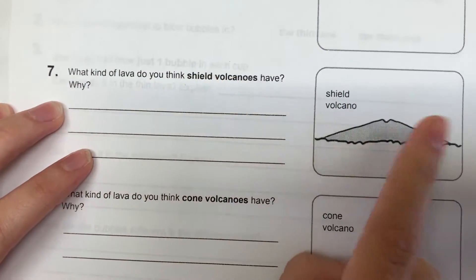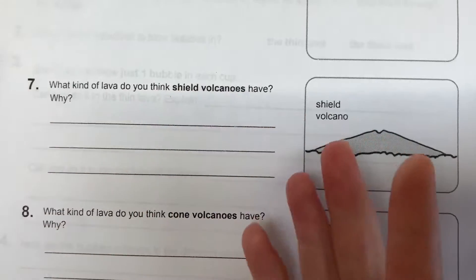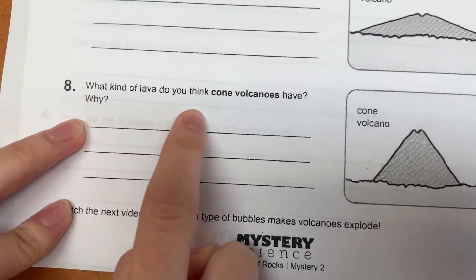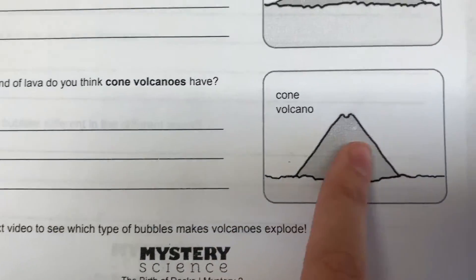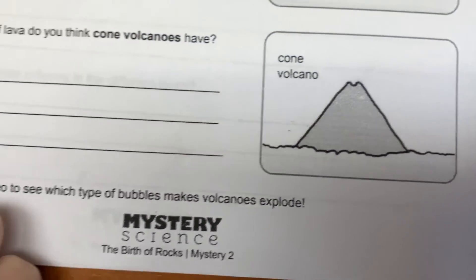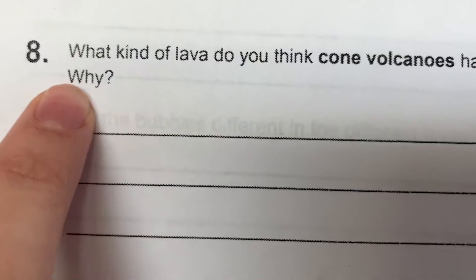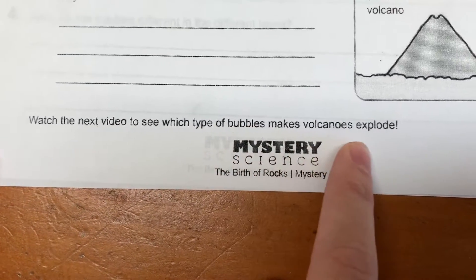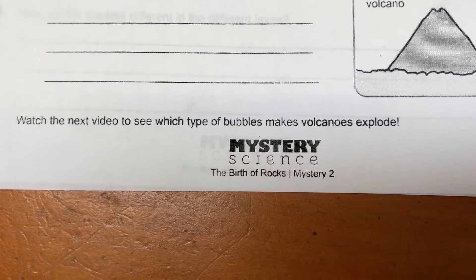Number seven: what kind of lava do you think shield volcanoes have? That's what a shield volcano is. What kind of lava do you think they have and why? Number eight: what kind of lava do you think cone volcanoes have? That's a cone volcano — why do you think they have that kind of lava? Now we're going to watch the next video to see which type of bubbles make volcanoes explode.